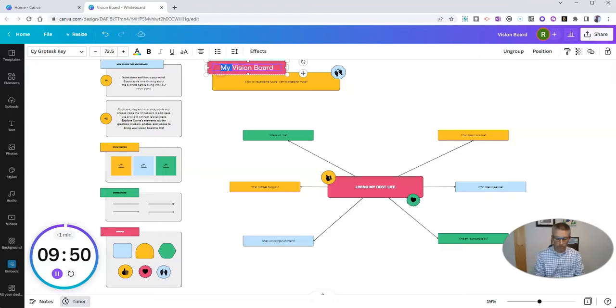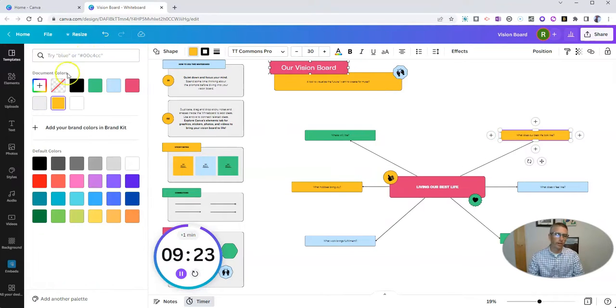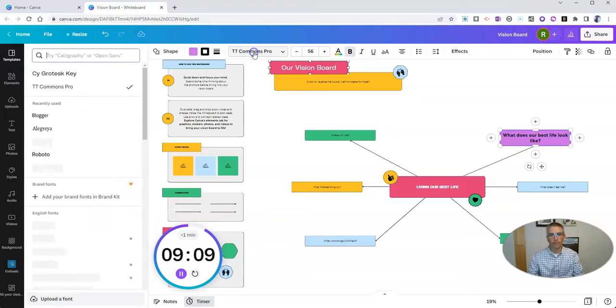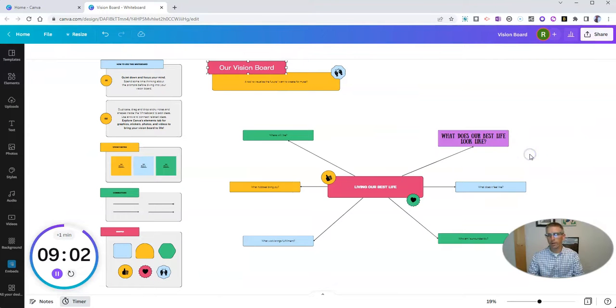Let's call it our vision board, so I'll just edit it quickly and say 'living our best life.' We can edit any part of this just by double clicking on it and saying what does our best life look like? Maybe I want to change out that color — I want to make that one white purple. I want to make that font a little bigger and bold. Let's even change out that font. I'm going to use the Sunday Style font over there to make that part a little bit bigger.